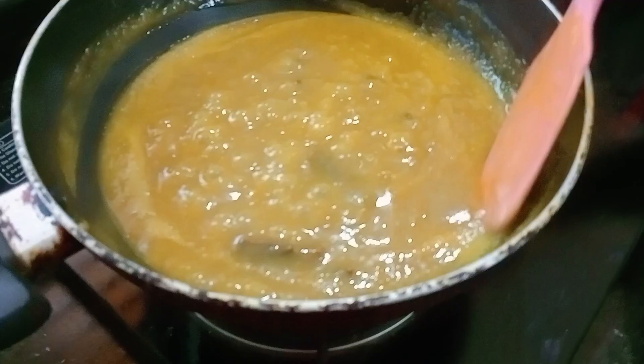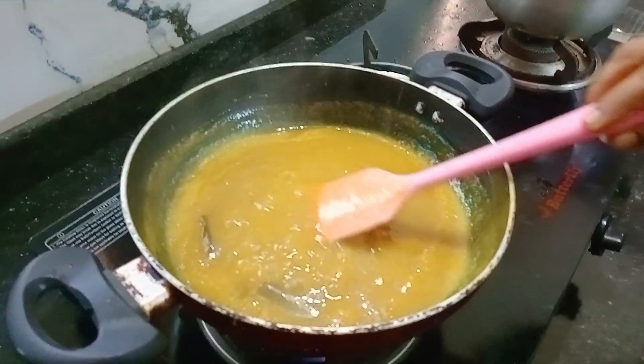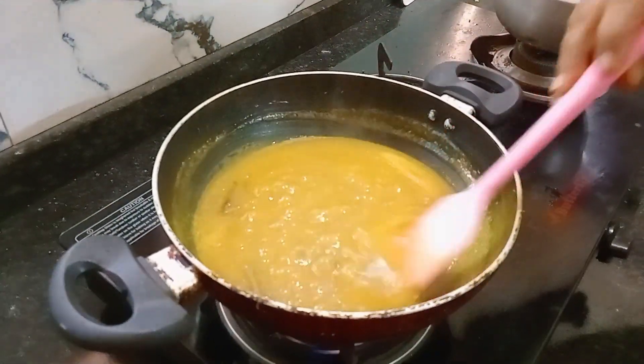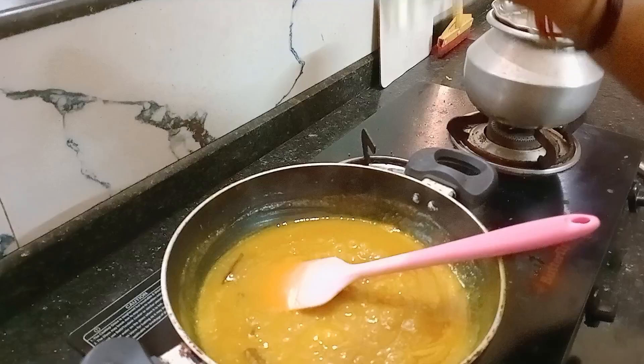I will cook the mango and curry. Now we will cook the naareng.